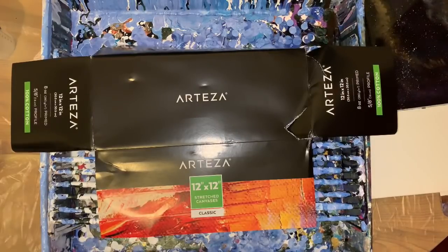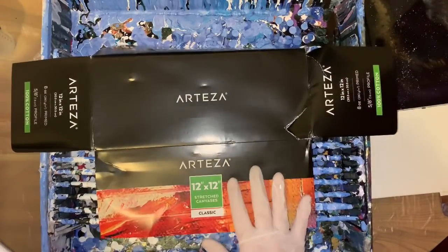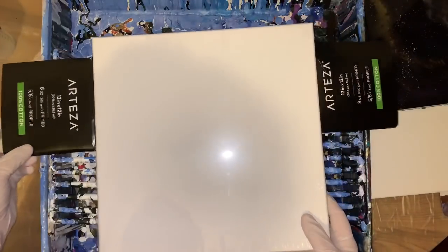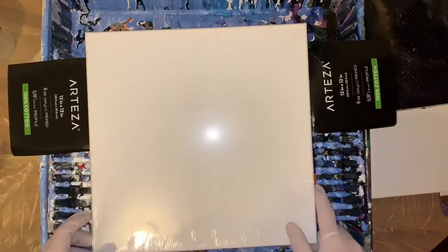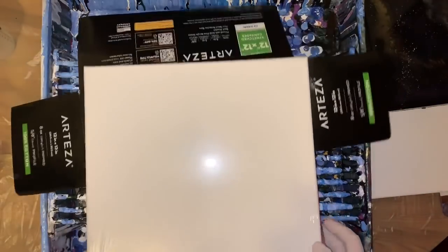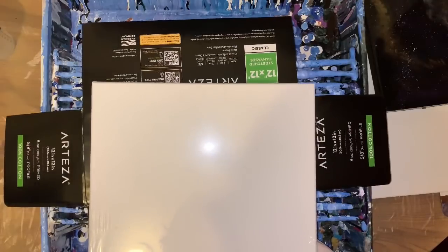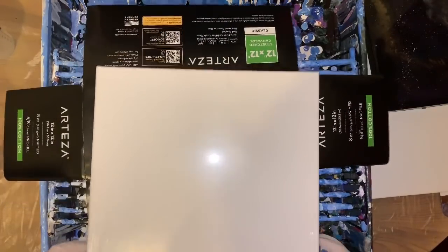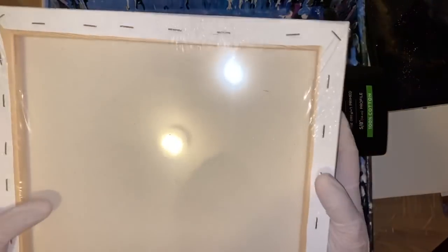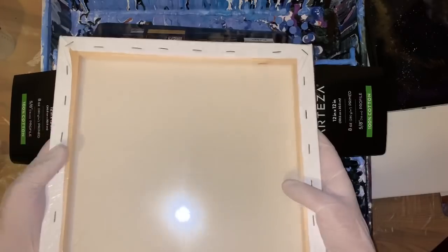I'm also using the Arteza stretch canvas, 12 by 12. They're very nicely gessoed — I call them gessoed. They're primed with the acid-free gesso, and they're really nice canvases.